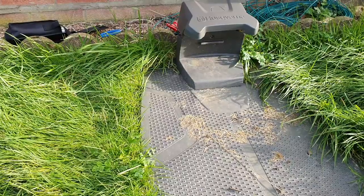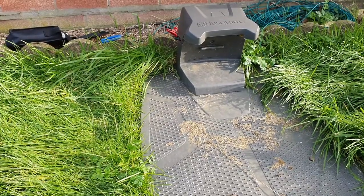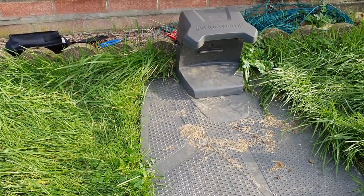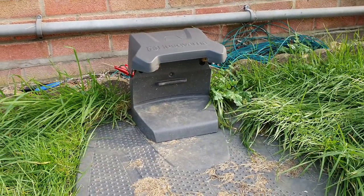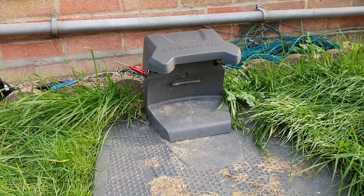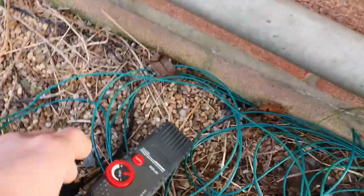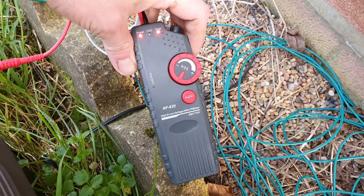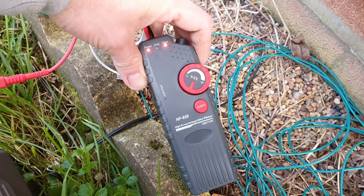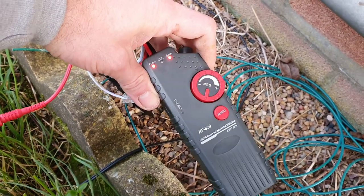There are some cable detection pieces of equipment that you can buy on Amazon or eBay. If you've got anything like this blue flashing light, it means that there's a break somewhere in the cable. So what I've ended up doing is buying this piece of equipment.